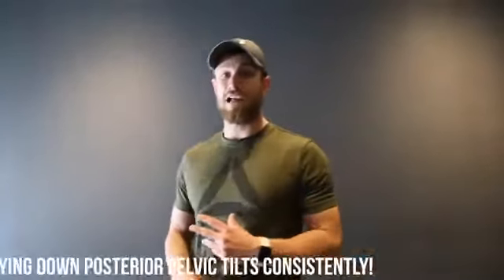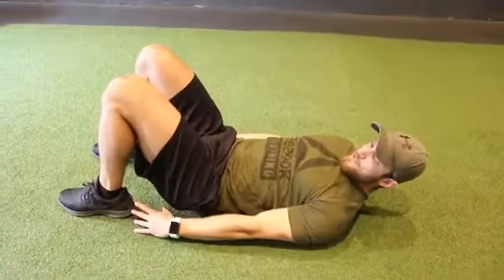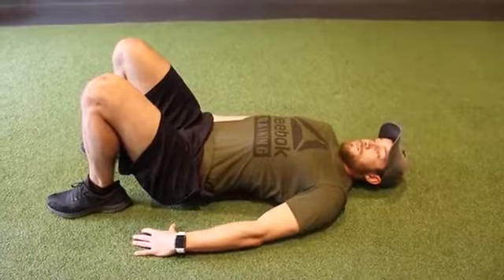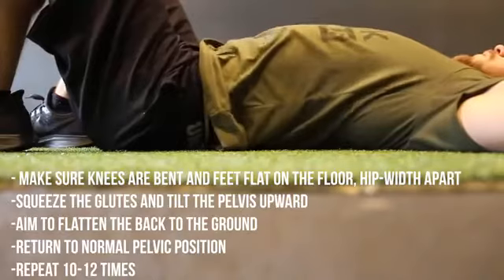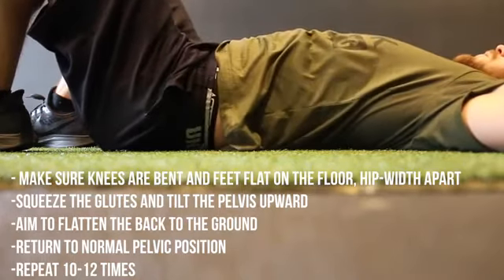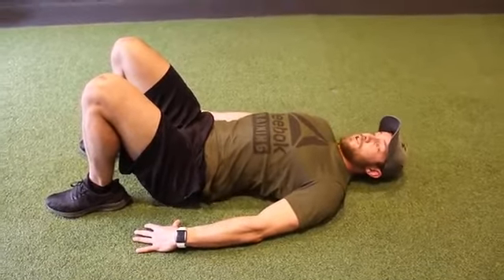Now before you do any of these stretching or strengthening exercises, you're going to want to make sure you can properly posterior tilt. This is called the laying down posterior tilt. You can also do it standing. Legs in the shoulder width position, knees slightly bent. When you get down to this position, if you have anterior pelvic tilt, you'll probably notice a big rounding right here. All you're going to want to do is basically start there, contract your core, push down, making sure that your back is flat on the ground, and then lift back up. Practice it daily just to make sure you can get into that motion.